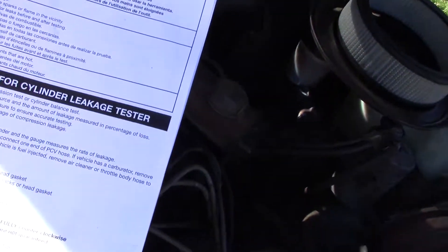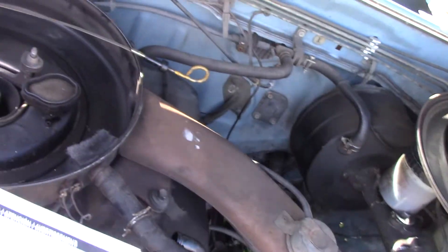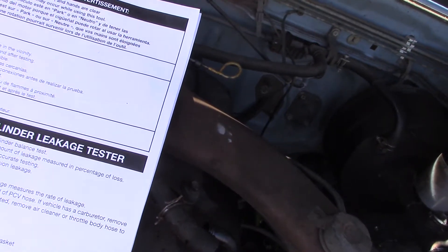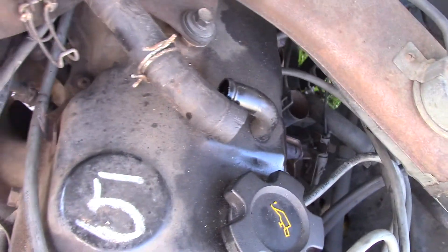Leak down test: got shop air, remove the oil dipstick — done. Radiator cap — there's no radiator, I'll be listening there. Disconnect one end of the PCV hose — did that.